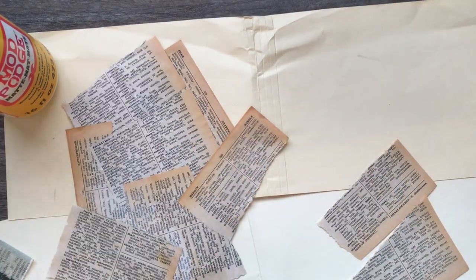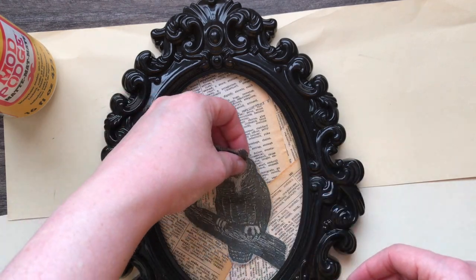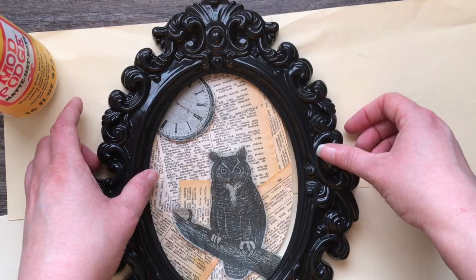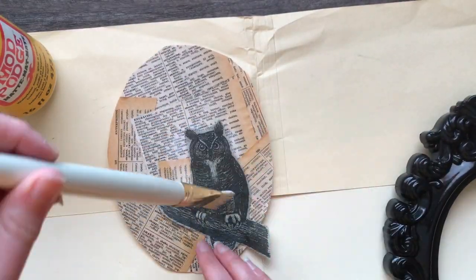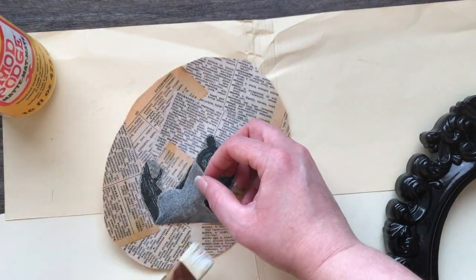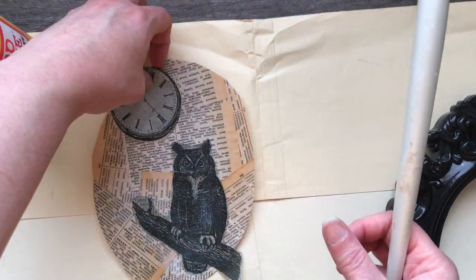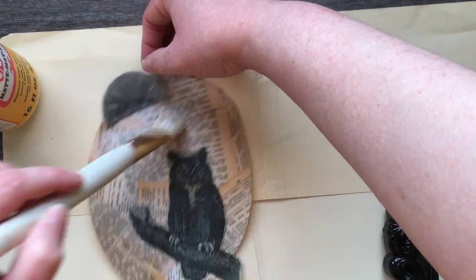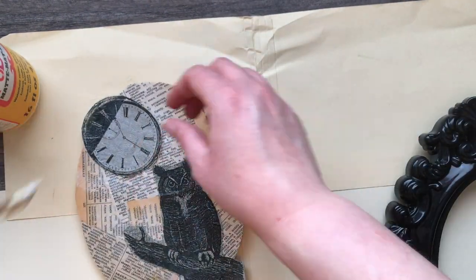Once I've covered my base I'm going to set that aside so it can dry, then trim off all of the excess, and lay down my owl and also a few clock pieces. When it comes to white napkins they blend in really easily with their background when you decoupage them, so I didn't want the book pages to show through the white clock face. That's why I added the black clock face first to give it a base, and then the white on top, so you don't see the book pages coming through.